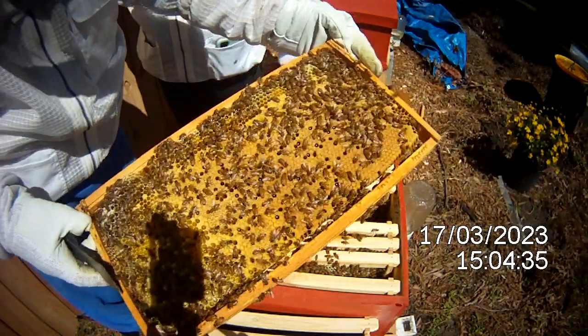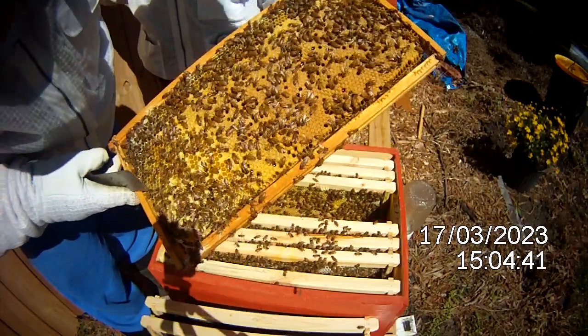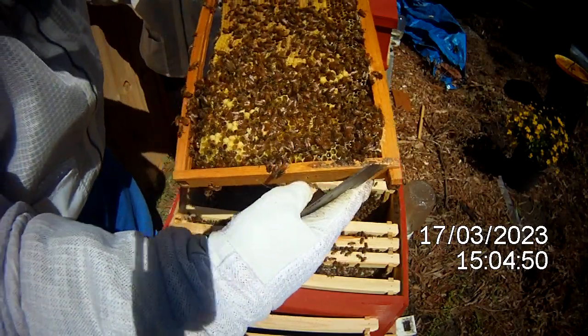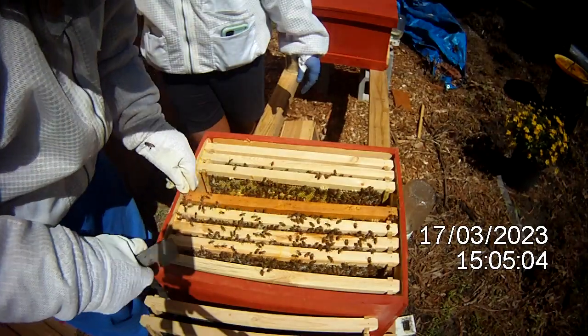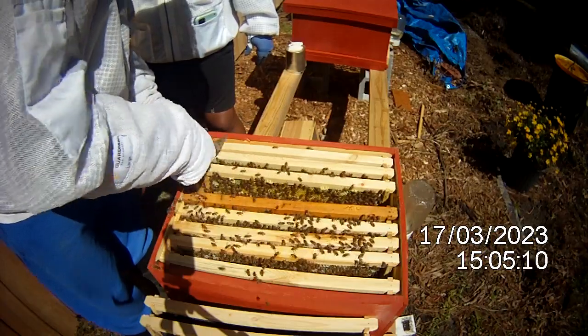Here she is — this is the queen. I need to be careful with this frame because it doesn't have foundation. She did come around to the other side and that's her down there in the corner. I'm going to put this back because I don't want anything to happen to it. Queenie, continue to do your thing.